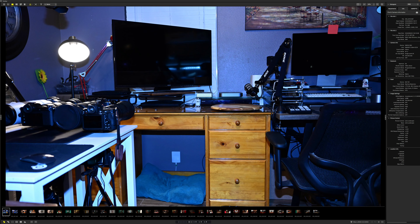Okay folks, so Nikon Z63. In fact, let me show you the camera.